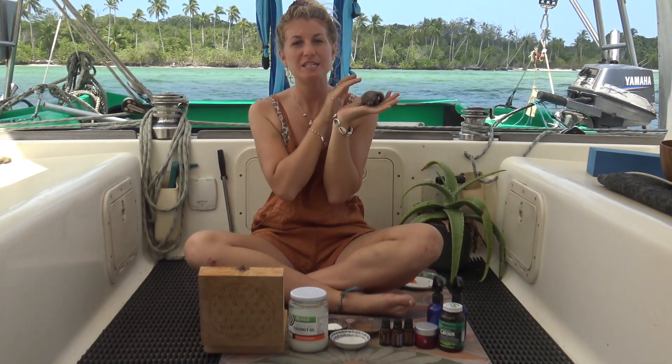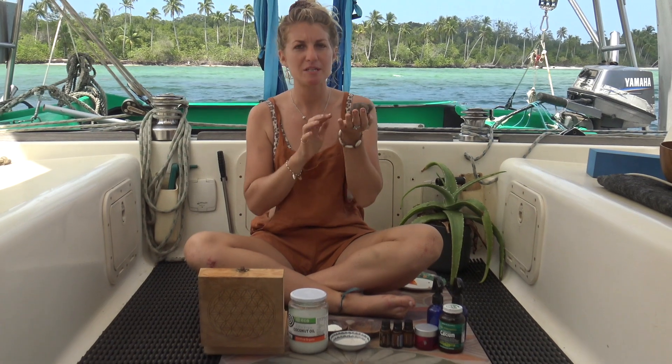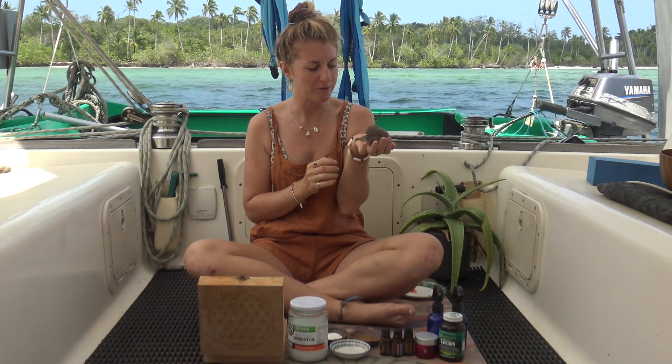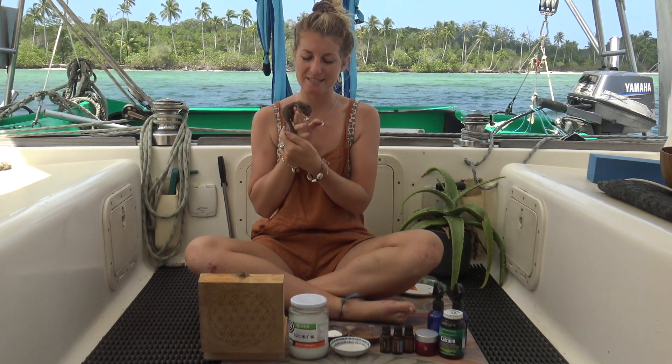I'm just going to introduce to you my little sidekick — this is Moonlight. Unfortunately, she is an orphan baby flying squirrel from the Mentau Wife, and I'm just looking after her until she's big enough to be set free back into the wild. She's very playful at the moment, so she will be joining us for this video.